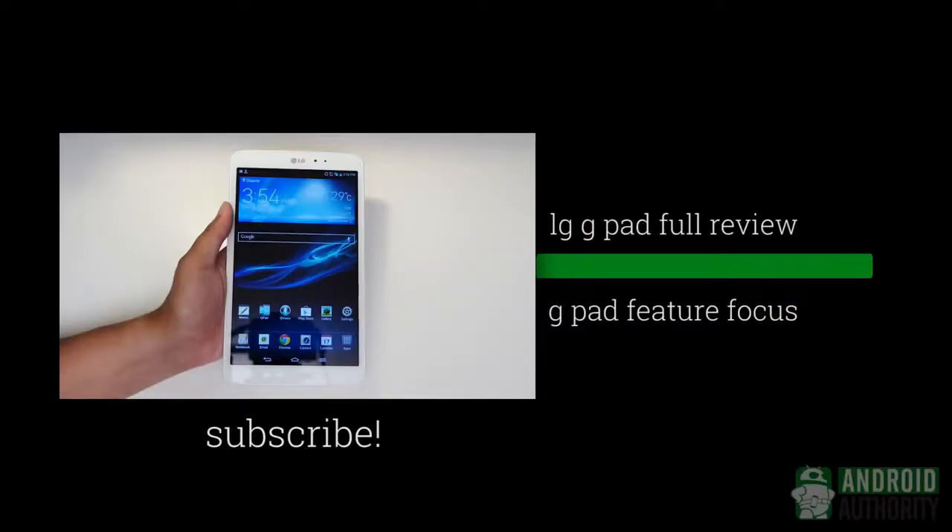We're really excited to see LG get back into the tablet game, especially after continuing to put out great releases like the LG G2. Stay tuned for our full review of the G-Pad coming soon, along with a couple future-focused videos — definitely one on the Q pair at the very least. Stay tuned to Android Authority for all of the best coverage, because we're your source for all things Android.